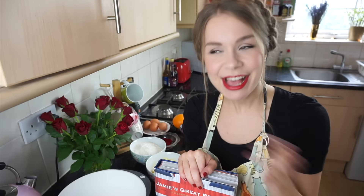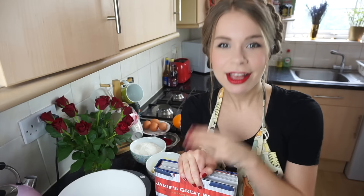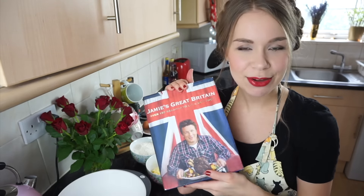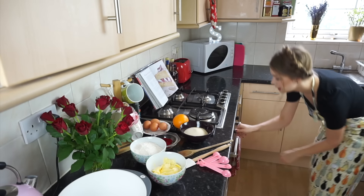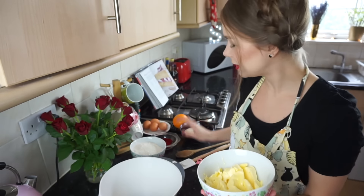Hello everybody, how are you doing today? Welcome to my kitchen again. A few weeks back I made my first ever baking video and it seemed like a lot of you liked it. So today I am a German attempting a very British Victoria sponge cake. We are using Jamie Oliver's Great Britain cookbook for this, which makes it even more British. I can't wait, let's do it. 190 degrees!